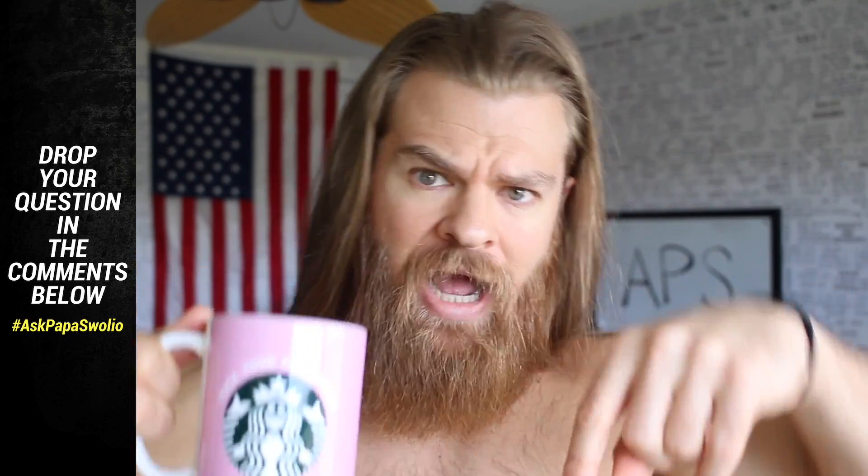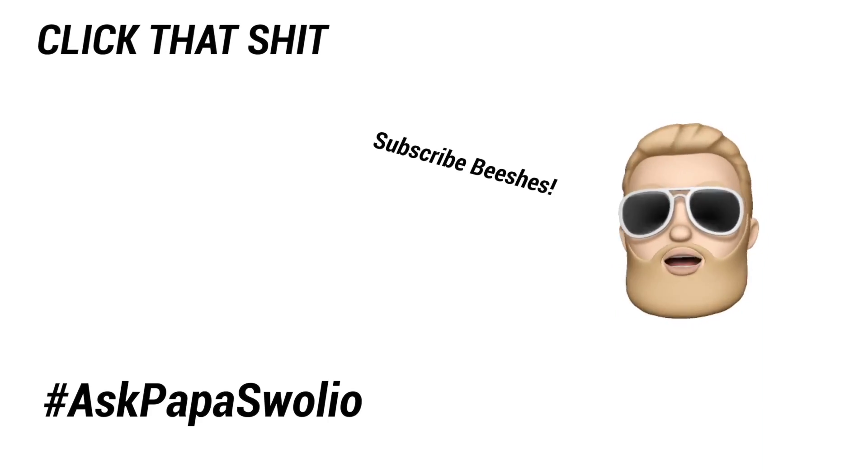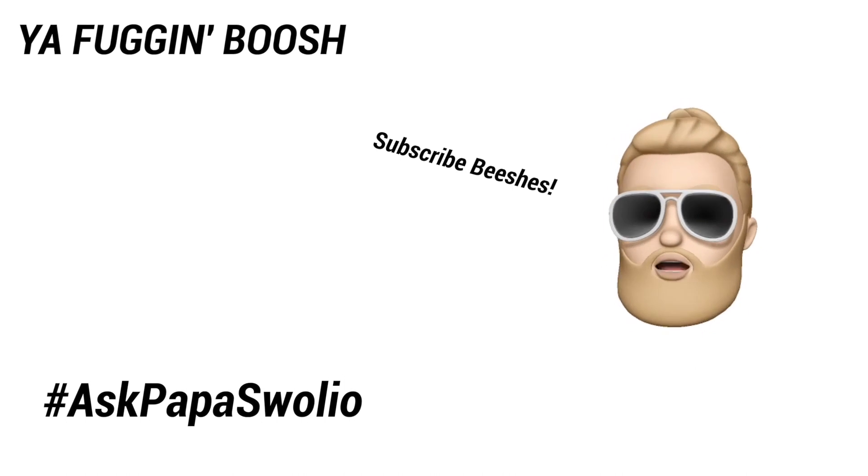Well, we did it fam. Cheers. We crushed out another episode of Ask Papa Swoleo. Thank you so much for being here. If you want your question featured, ask in the comments below and use the hashtag Ask Papa Swoleo. If you haven't yet liked this video, hit the like button. If you haven't yet subscribed, subscribe so you can get more beard action and get your question answered. Go in the comments and hit those thumbs up and let me know what you want to hear about most on the next episode. Until then, enjoy your coffee. Peace out fam. Click the link, watch another video, like and subscribe.